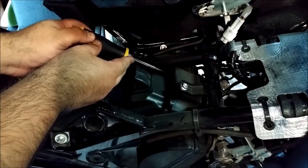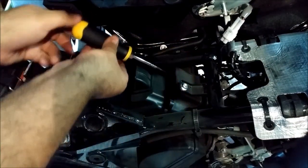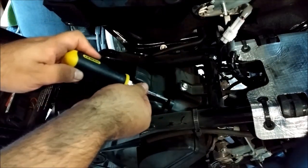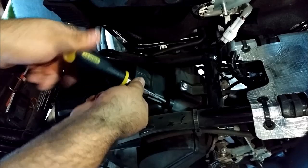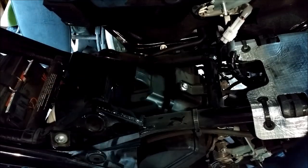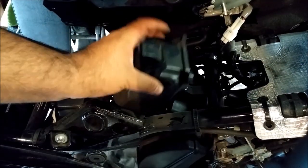The airbox lid only has two screws at the very top. To remove the lid, you just pull it straight upwards.